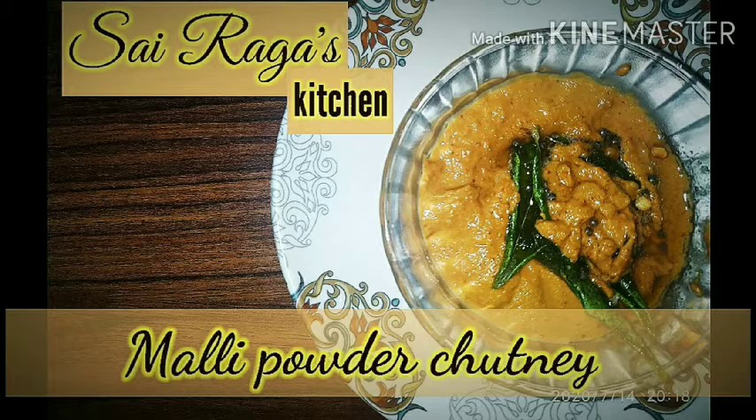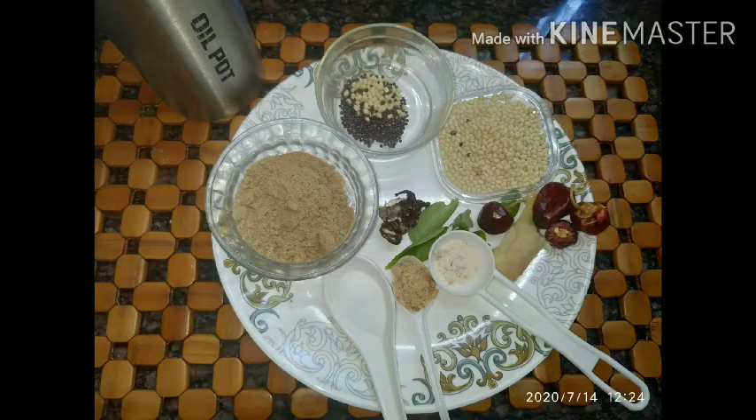Coriander powder has got ulcer curate property and it has got the bile neutralizing agent in that. Moreover, in addition to these properties, it has got manifold medicinal properties. To easily reap out the benefits, one can include them in their daily diet.